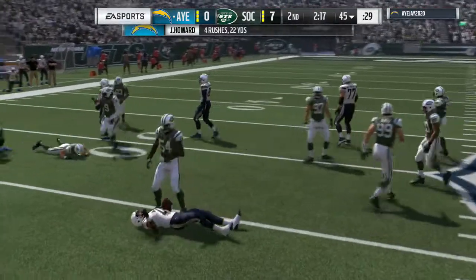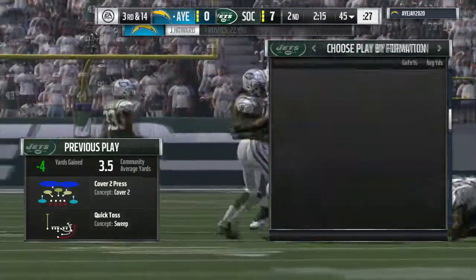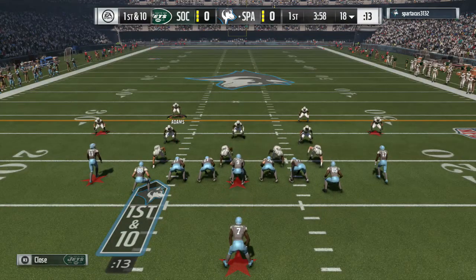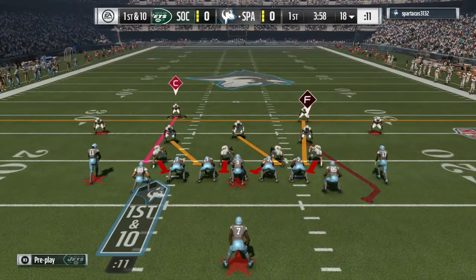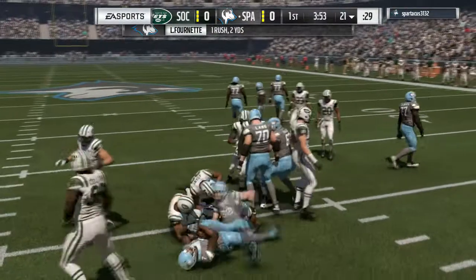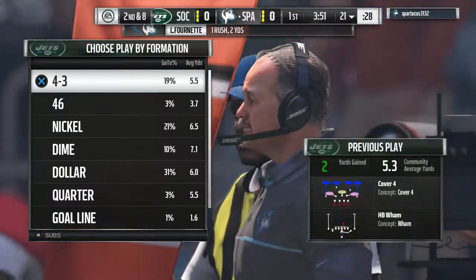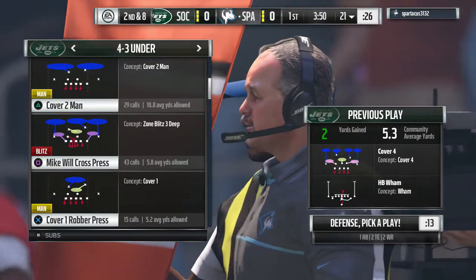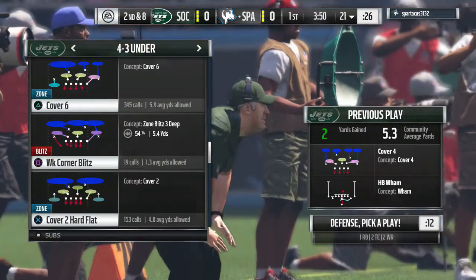Some plays, you had the corners in Cover 2 being forced defenders as they should be. Some plays, you had the safeties in quarters coverage being involved in the run fits as they should be. On some calls, the corners and safeties weren't involved in the run fit at all. In Cover 3, you had the in-the-box safety involved in the run fit, obviously, but the corners were not.